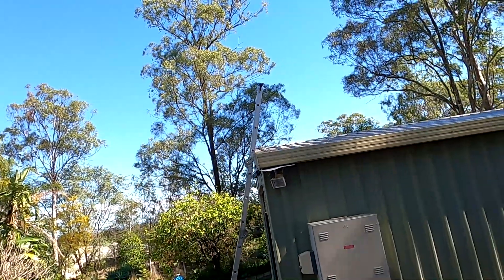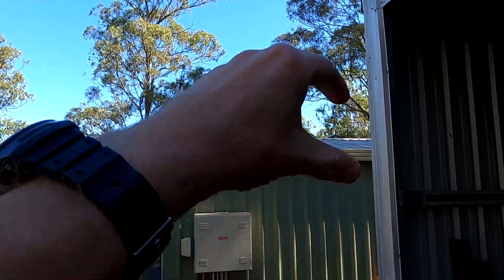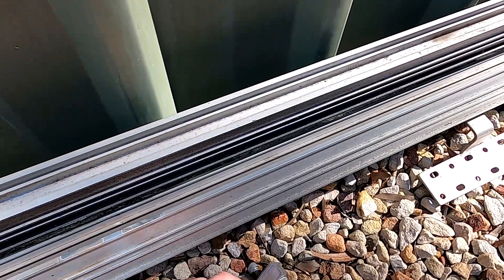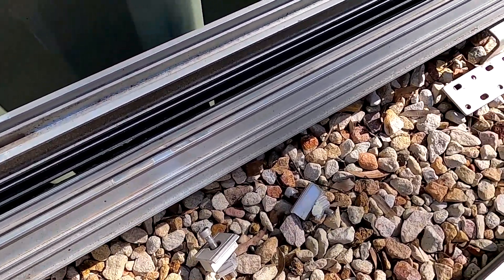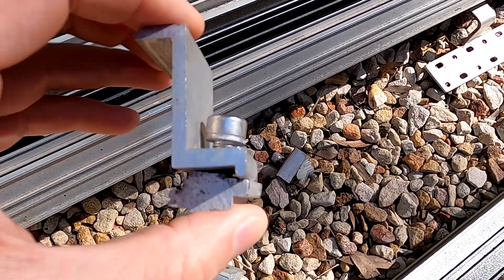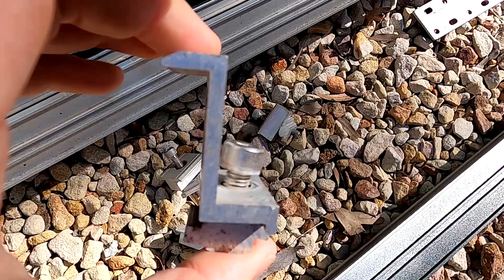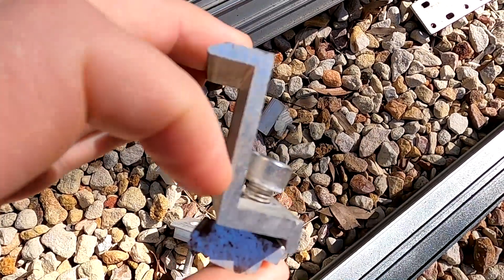I'll probably mount the rails on the weekend — that's the plan: one rail, two rails, then put the panels on. The batteries are sent and on their way, maybe two or three weeks out. The solar charge controller is here, the panels are here, the rail system is here. I'm just waiting for some special clamps — they have an offset left and right — plus end clamps. I only have two end clamps for some reason, so I'm ordering more. They're only three or four dollars each, and you need to match the clamp height to your solar panel thickness.